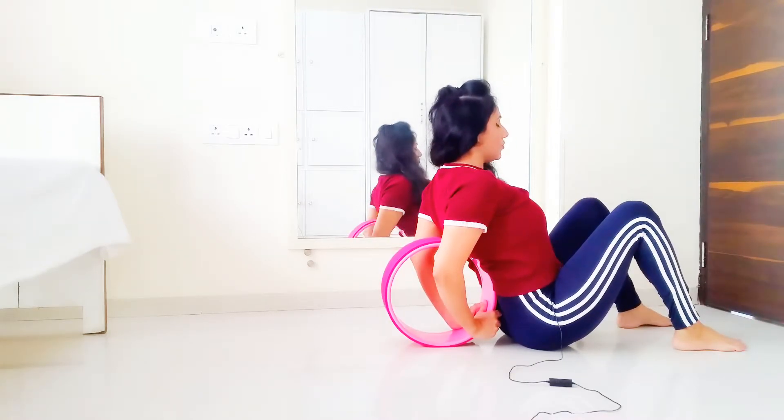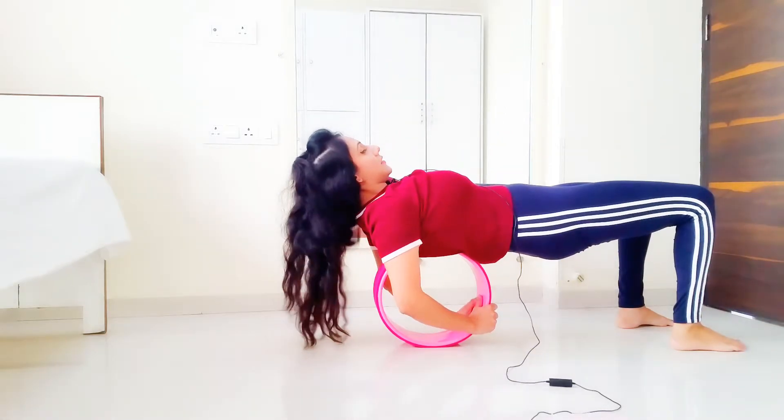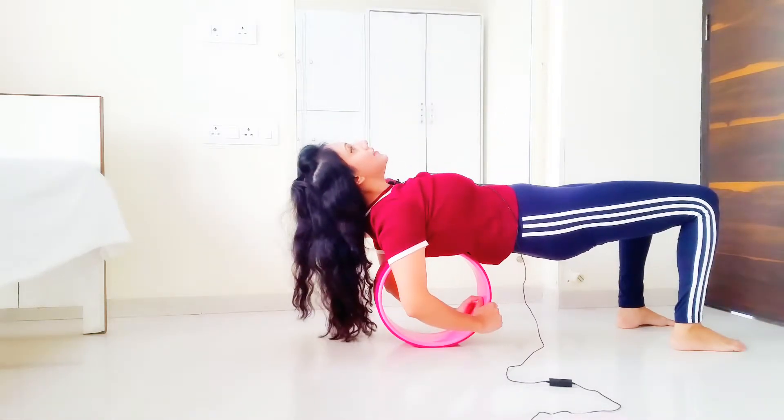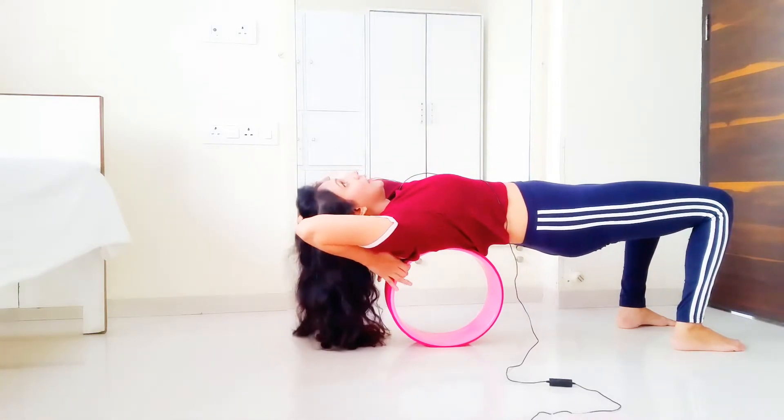Pressing the feet firmly into the floor, drawing the navel in. Go on the wheel like so, like in a bridge pose. Then look up, allow the hands to go back, and hold the wheel.